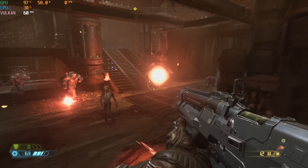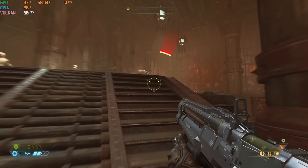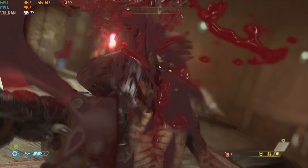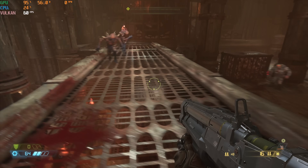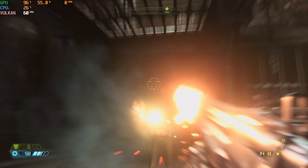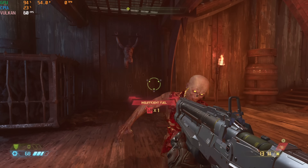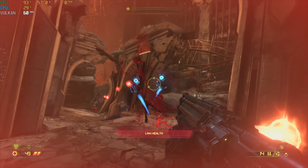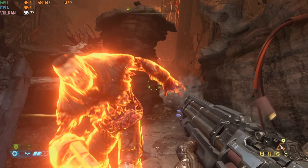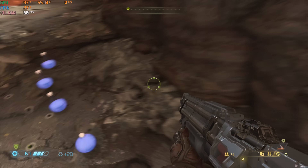Here is Doom Eternal, running at 1080p with high settings. Ray tracing is turned off, and I think this is running like butter — it's really smooth. We're consistently getting 60 frames a second, which is what you'd want in a fast-paced action shooter. I did try turning on ray tracing as an experiment, but honestly this game is so fast I don't think you need it — you'd go for the higher frame rate. It is an option if you want it, though.